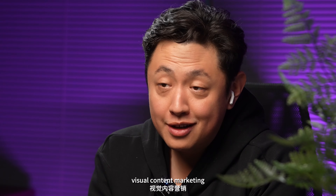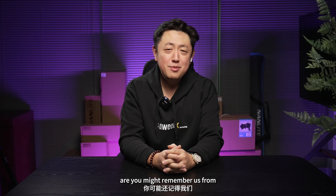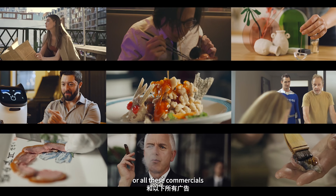Hi, this is Hubert from Awake Marketing, Toronto, Canada. We specialize in visual content marketing for international brands and also local businesses. You might remember us from these commercials, or these commercials, or all these commercials.